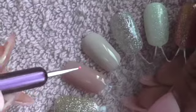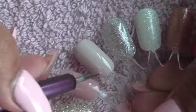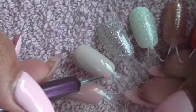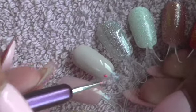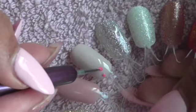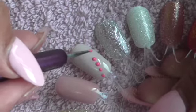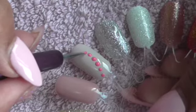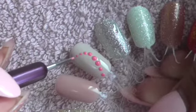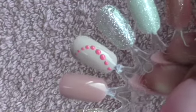I'm using the smaller end of the dotter and I'm going to work my way around to create a really nice simple design. I'm just putting my dot, taking some more, and working my way around. You can see the dots are getting a little bit bigger in the middle and then I'm going to make them smaller as I come back around.